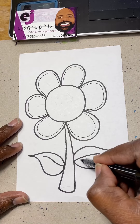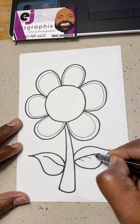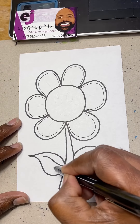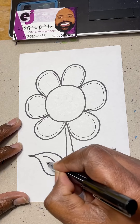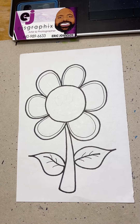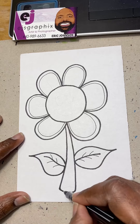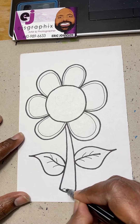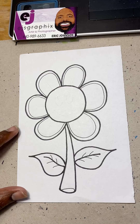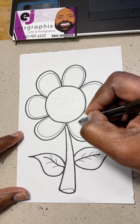Now we're just going to give a little detail to the little leaves — just throwing these little lines out like that to make that leaf come alive. At the bottom of the stem we're going to make it kind of 3D, like so — throw that little loop at the bottom.